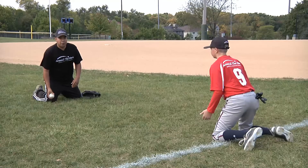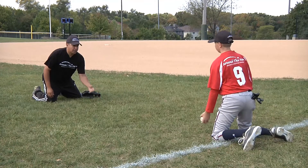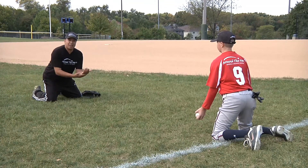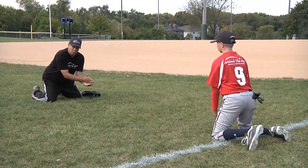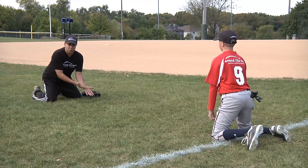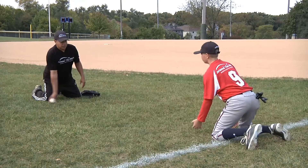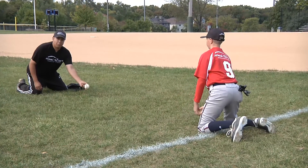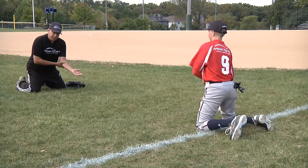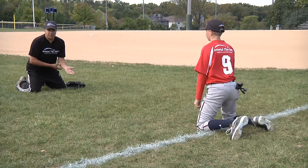So we're going to toss an underhand firm feed. Our partner is going to hold and freeze, getting the fingertips towards the ground. A common mistake is a lot of young players bring the back of the glove towards the ground, so now they have a small tunnel to feel the baseball. Versus when you have your fingertips towards the ground, you create more surface to feel the ball. The goal of this drill is to get the elbow away from the body. Anytime the elbow touches your body and you bring it in too close, that's when you have hard hands and the ball tends to pop out.